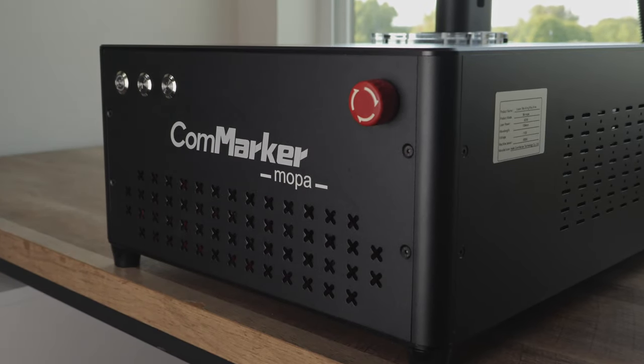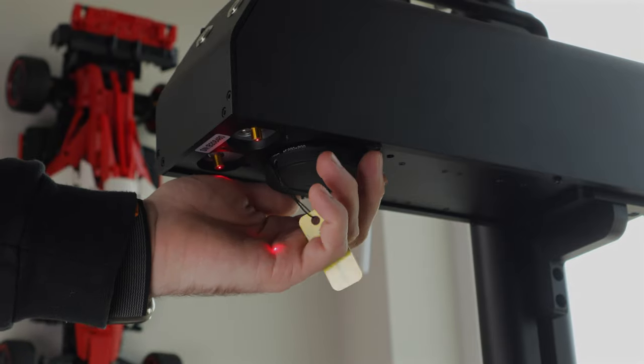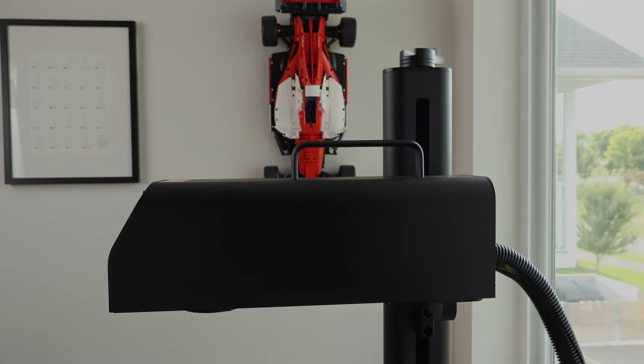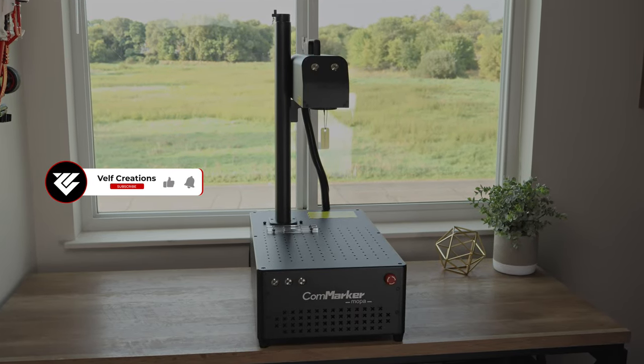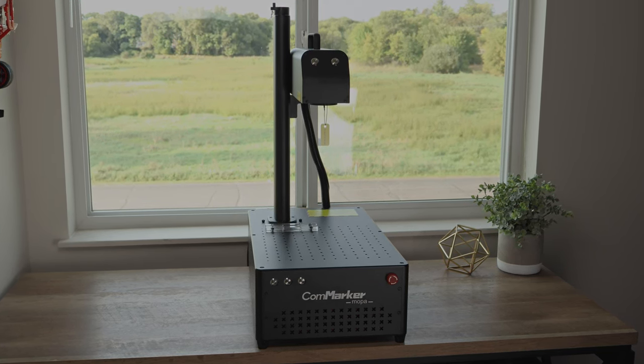Welcome to VELF Creations. Today we're showcasing the power of the CommMarker B460W MOPA laser. From precise metal engravings to custom designs, we'll show you how this laser elevates your projects. Don't forget to like, subscribe, and hit the bell for more laser engraving tips and tutorials. Let's get started.